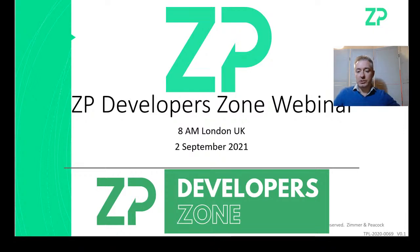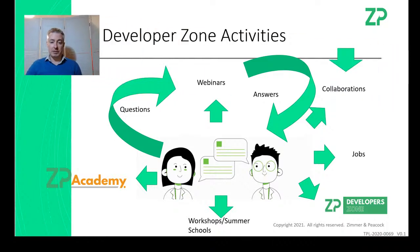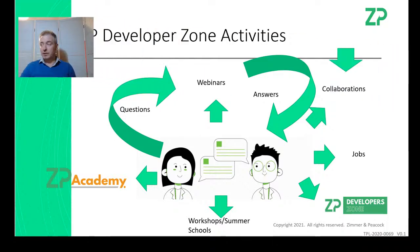Good morning and welcome to the ZP Developer Zone webinar. We do this every Thursday at 8 a.m. London time for the benefit of our ZP Developer Zone members. We have real regulars like Abril, Hasim, Aftab, Hitcham, and Ali, and we really appreciate the good regulars that we have.